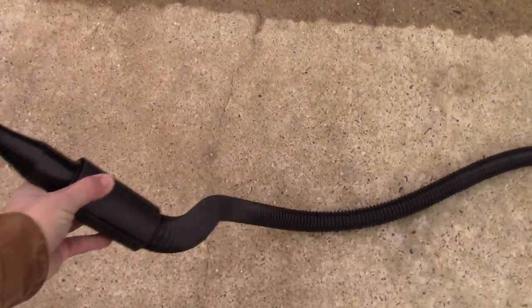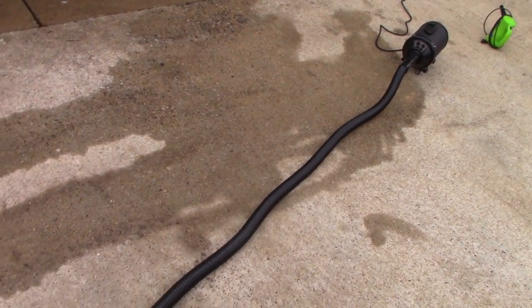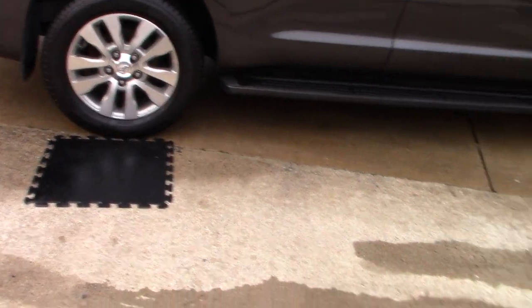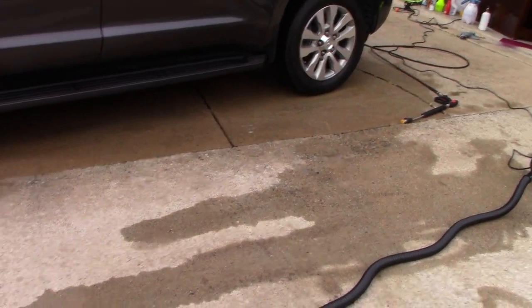It only does that whistle when it's hot because I guess it's pushing out the air so much. But as you can see — there you go — that is almost the length of our Sequoia. Pretty darn close.